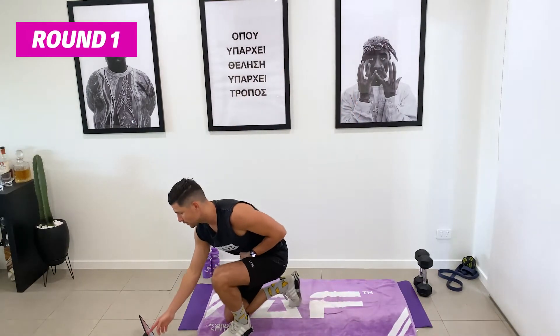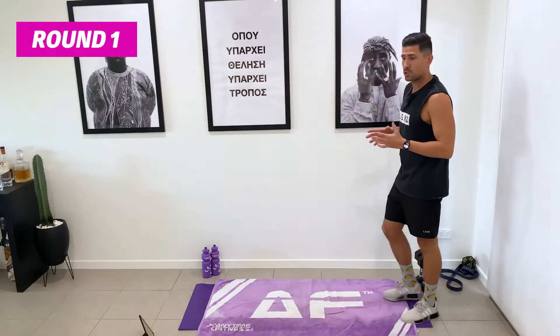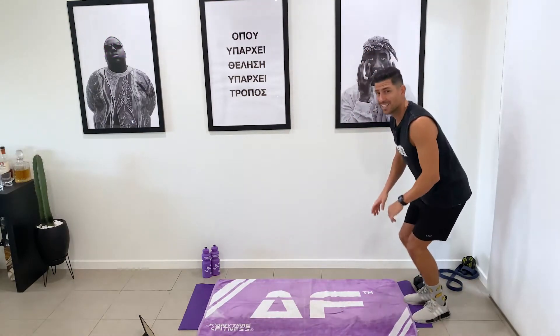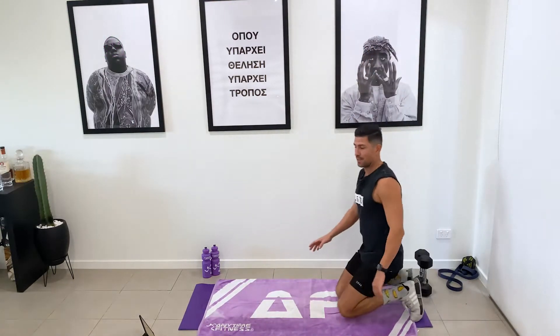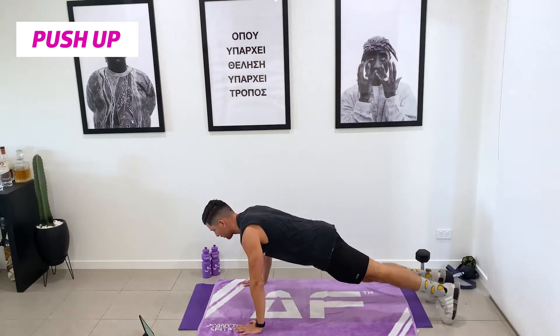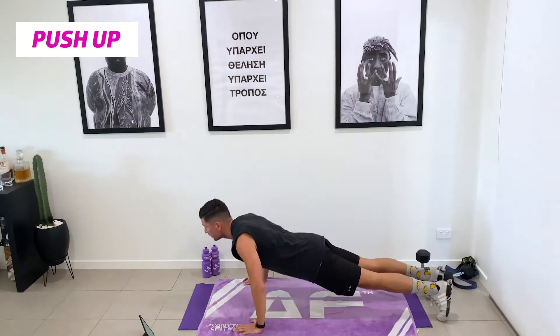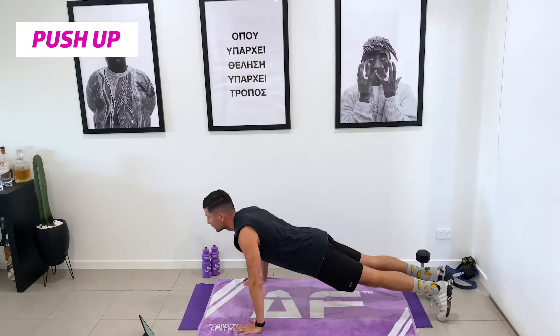I'm going to press start on my timer — if you've got a timer, select that as well. 45 seconds, 15 rest. We're going to start with our push-ups. Three, two, one, let's go. We're trying to aim for a full 45 seconds. It's really important not to rush your movements. I would much rather you get 45 seconds of full push-ups than stopping because you've gassed.